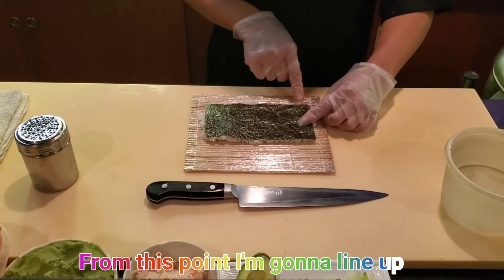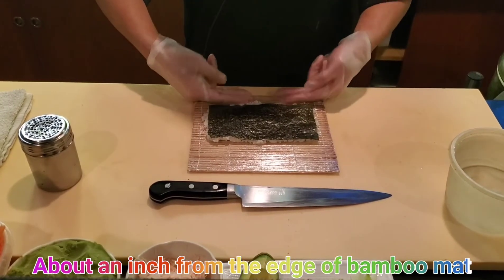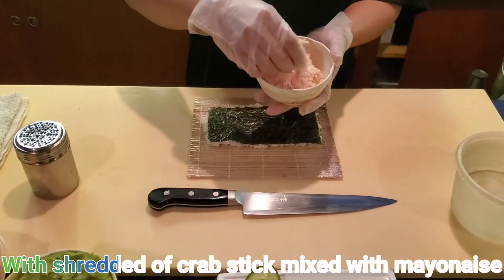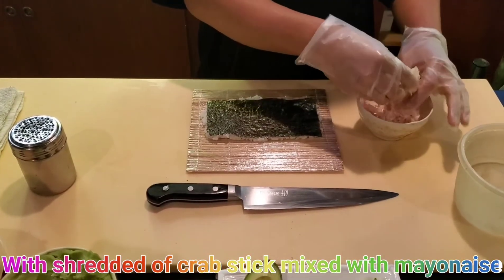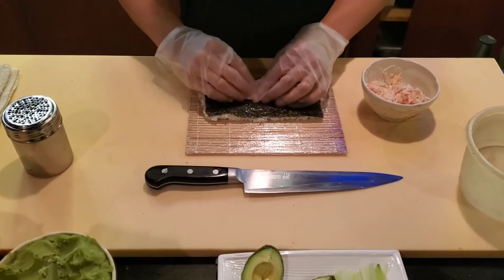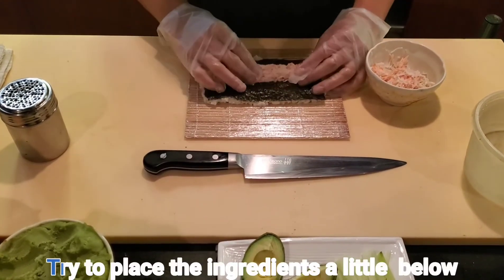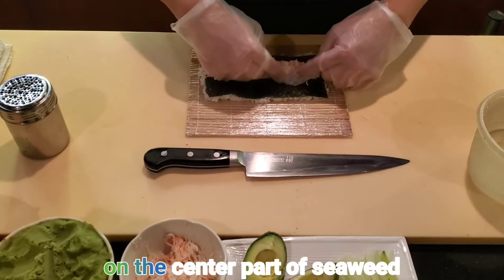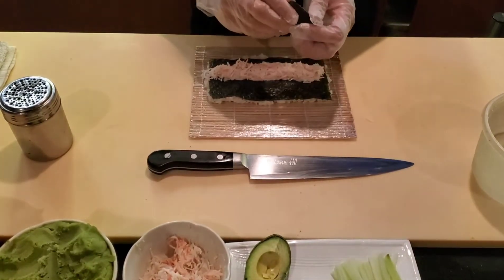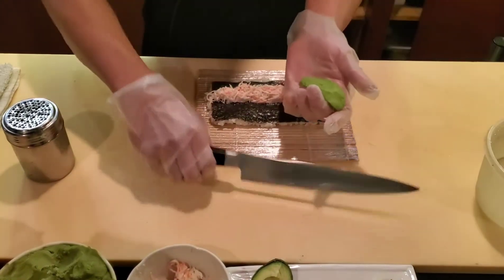From this point, I'm gonna line up from the bottom edge of the seaweed, about an inch from the edge of the bamboo mat. This time I'm gonna make the California roll with shredded crab stick mixed with mayonnaise. Try to place the ingredients a little below the center part of the seaweed.